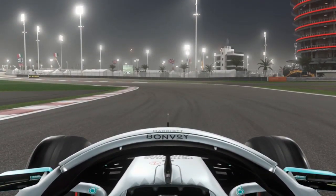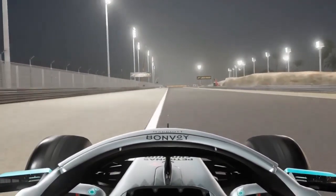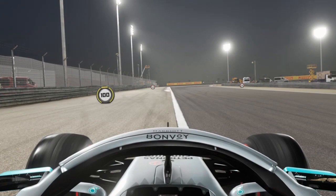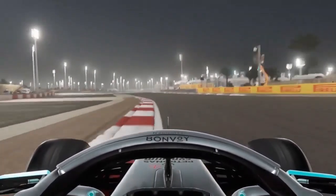Turn two you want to take as much of the apex as you can without cutting the corner. Same with turn three — a lot of curb there. Heading down to turn four, using all the track on the right-hand side. The braking point for turn four is the 100m board just in front of us. Late third gear downshift, short shift to fourth over this curb.